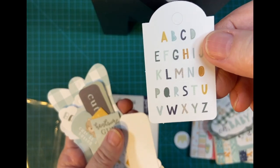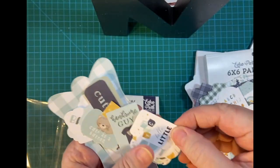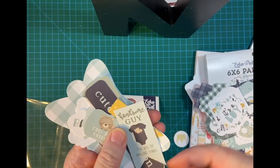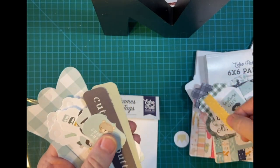There's the alphabet, and little bitty pieces — 'Oh baby, it's a boy,' 'Handsome guy.' Here's the tag for the inside of the card.